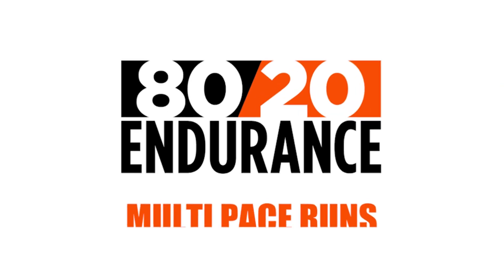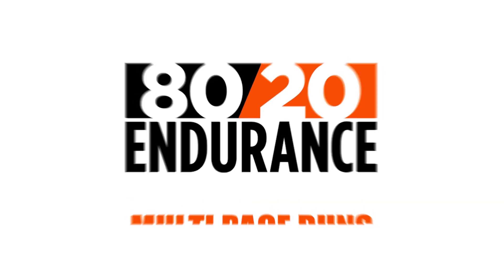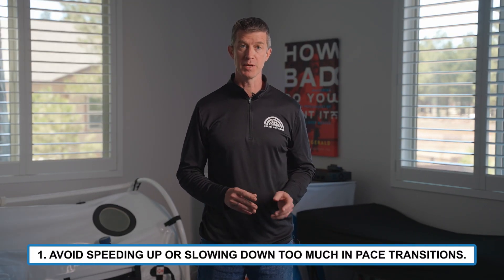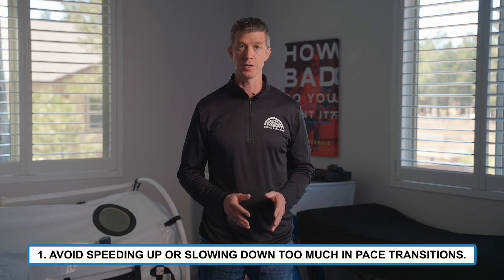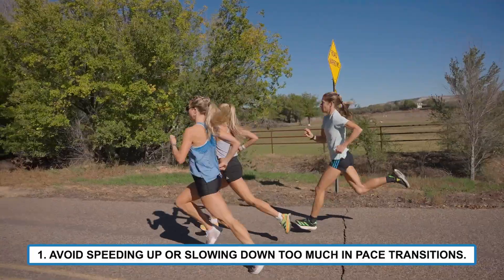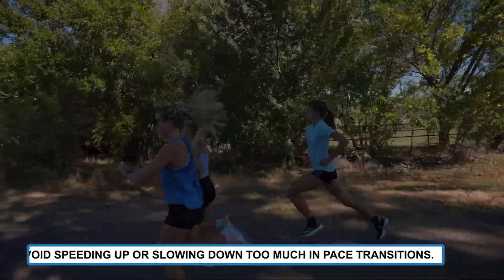Here are three tips to help you get the most out of multi-paced runs. One, the most common mistake in multi-paced runs is speeding up or slowing down too much in the pace transitions. It's better to accelerate or decelerate too little initially and then adjust once you've got your bearings.